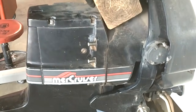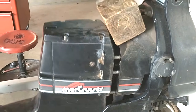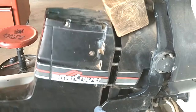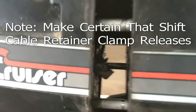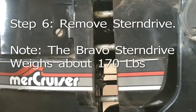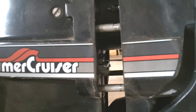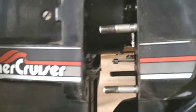Remove drive from transom assembly. Ensure that jaw releases shift cable. Finish pulling the drive the rest of the way off after shift cable is disengaged.